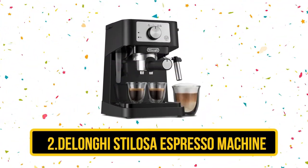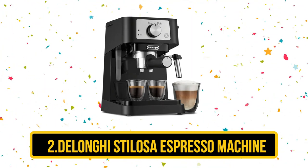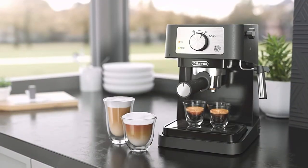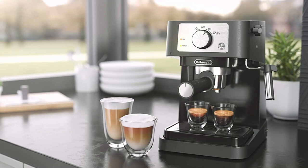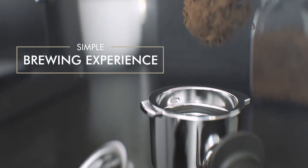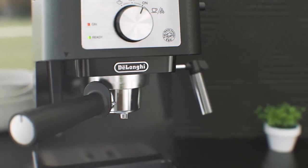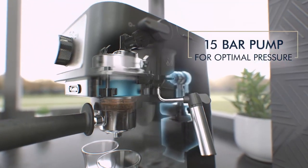Our second choice is the De'Longhi Stilosa Espresso Machine. If you want a very affordable model but don't want to compromise on the quality of espresso in your cup, look no further than the Stilosa. You will have to do the grinding, measuring, tamping, as well as the frothing yourself, but after one or two pulls it's easy to get the hang of the process. While some parts are less durable than on more expensive machines, the all-important boiler is constructed of stainless steel, making this a durable machine.